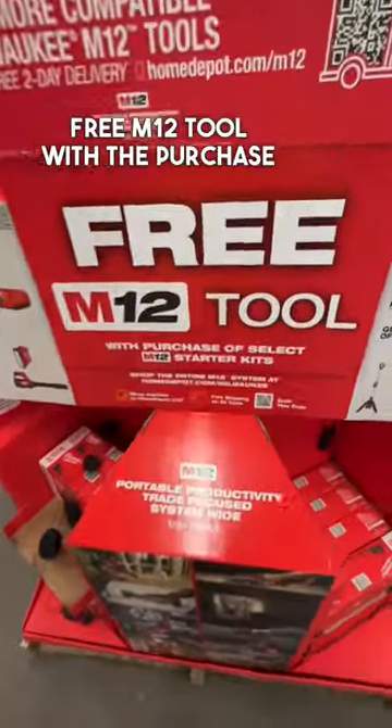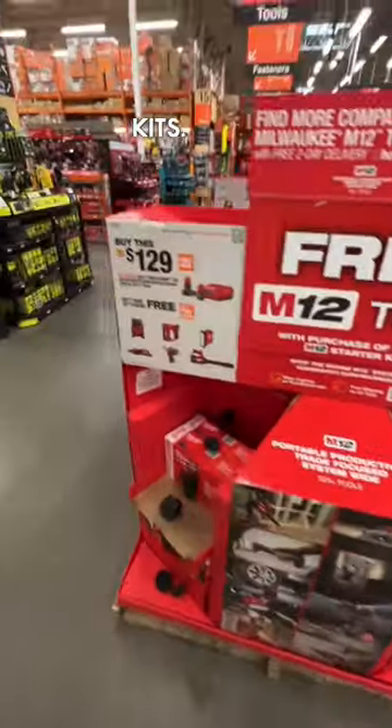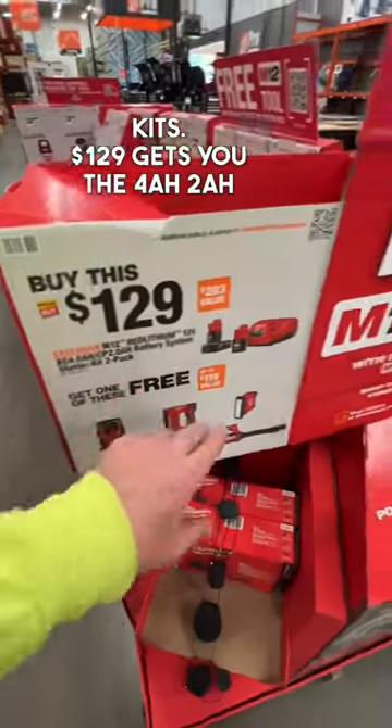A free M12 tool with the purchase of select starter kits. $129 gets you the 4 amp hour, 2 amp, and charger.